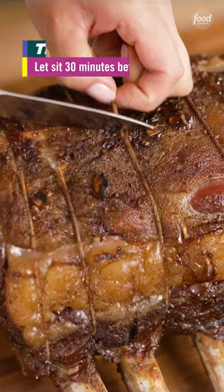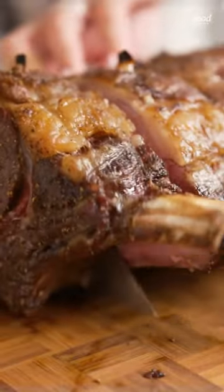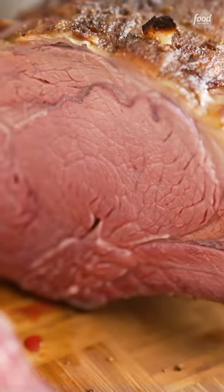Take it out, let it rest for 30 minutes, and dinner is served. This is evenly cooked to perfection. I hope this inspires you to make prime rib roast at your next gathering.